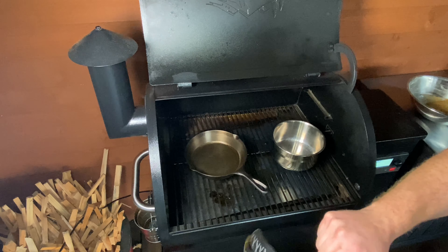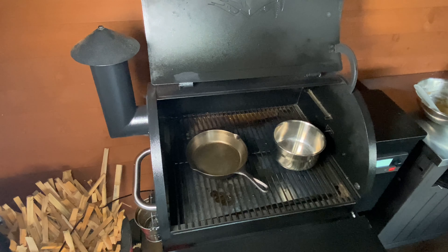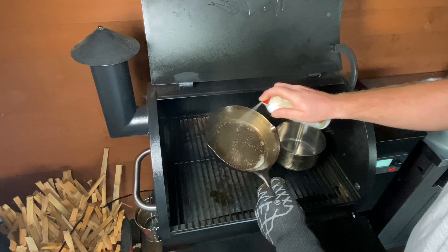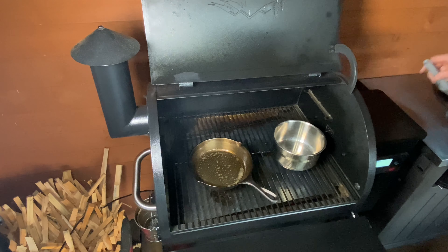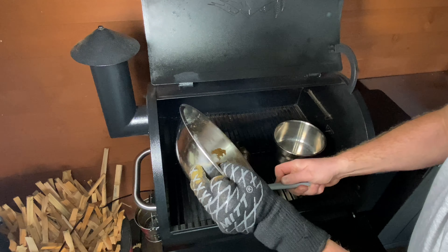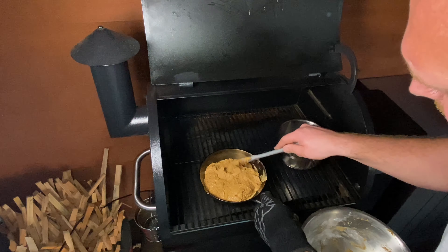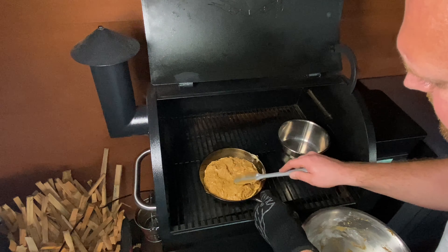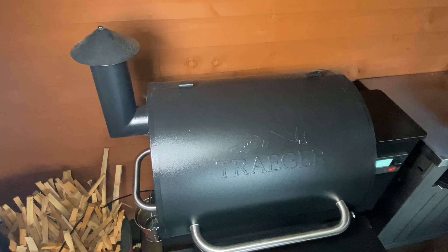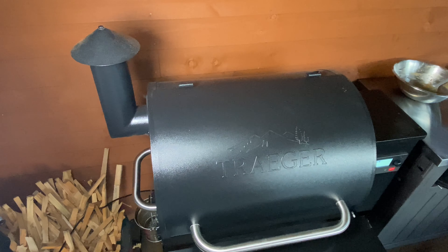I'm going to use a bit of spray oil — use butter if you wish — in there. Then we're going to leave that for around about 35 to 40 minutes. And then about 10 minutes before the end, what we're going to end up doing is getting the caramel sauce on.